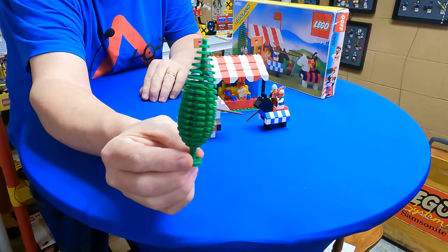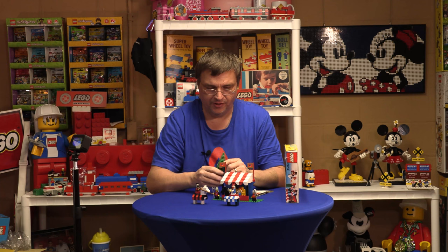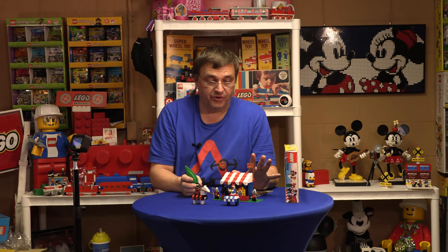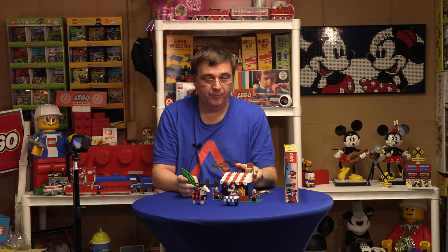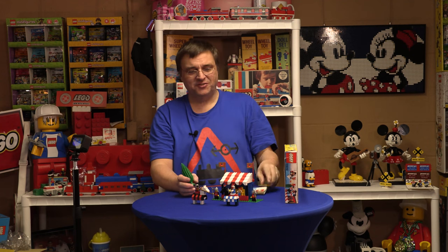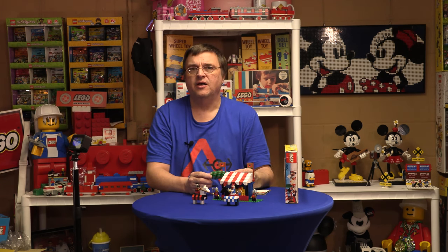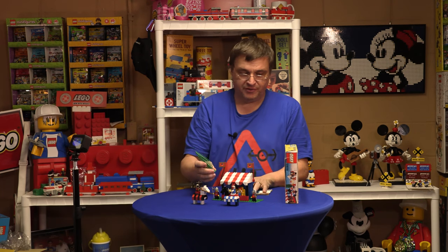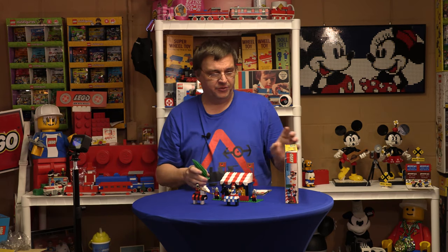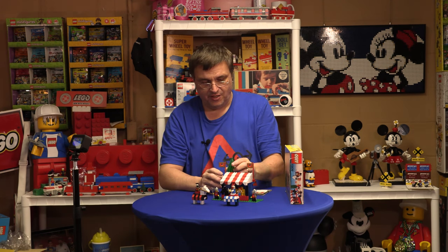First we have the cypress tree — the coveted, very expensive cypress tree. I feel lucky to have one of these. I pieced this whole set together: I bought the box, bought the instructions, then bought a partial set that had some minifigs and some pieces, and then finished piecing in the rest. So this has been BrickLinked together, and I got the cypress tree — that's a good piece and it's in good shape.